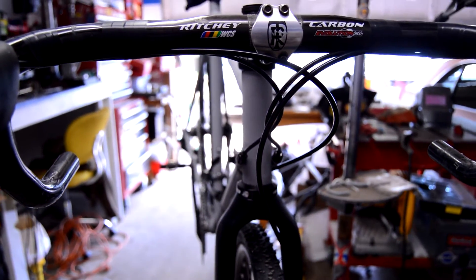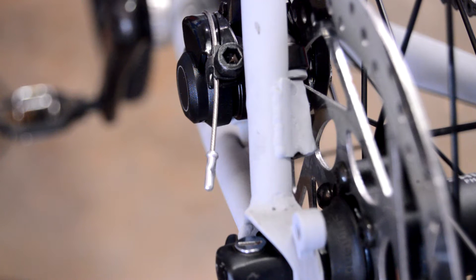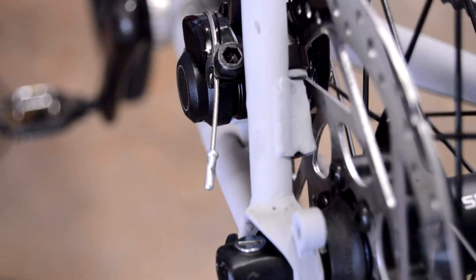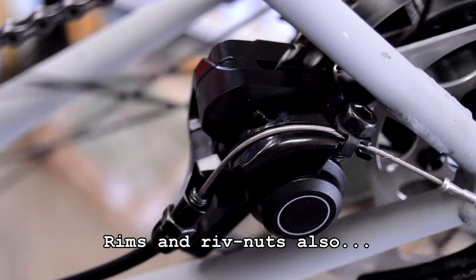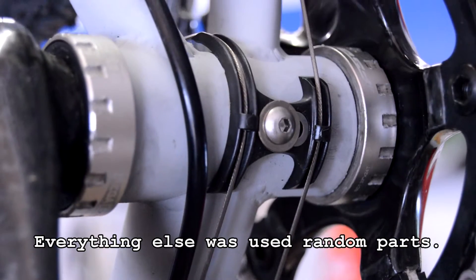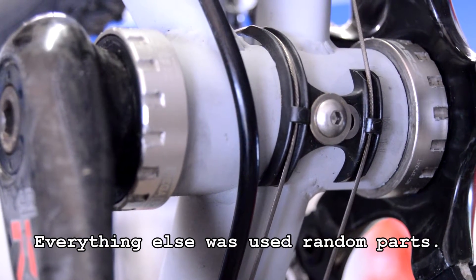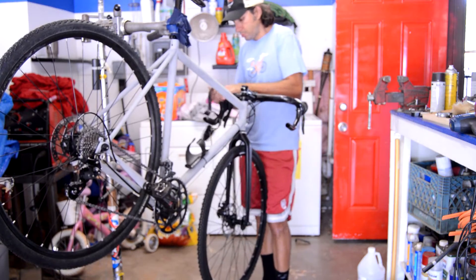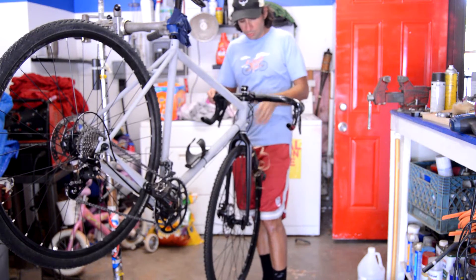The parts I built it up with were just some old Ritchie carbon bars and stem that I had on one of my old bikes — kind of all used stuff. The parts I bought were the brake calipers off eBay, got them pretty cheap, I think like 40 bucks for the pair. The only thing left to do on the frame was drill and tap a hole to put the little cable guide in, and the last bit was just taping the bars.